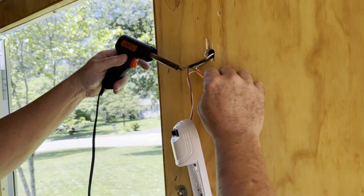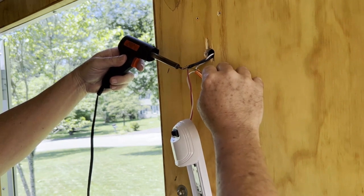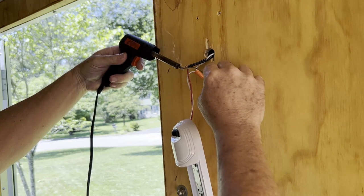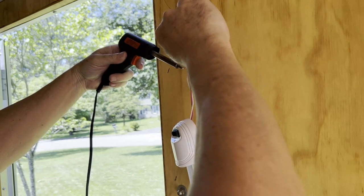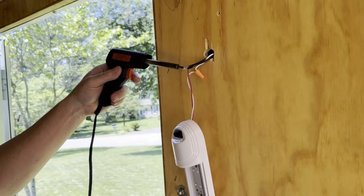So we're just going to heat this tip up and give it a little solder to close that up. You want to make sure you have a hot joint.